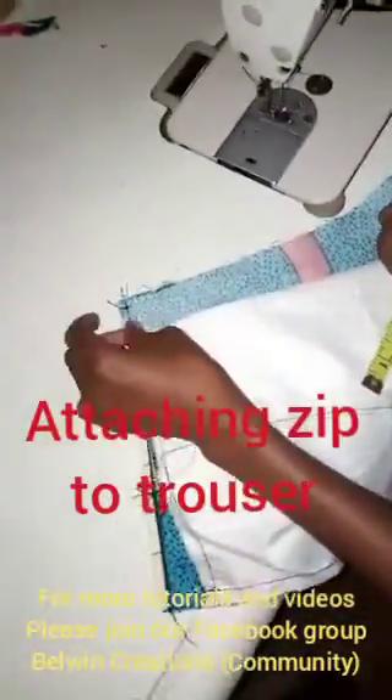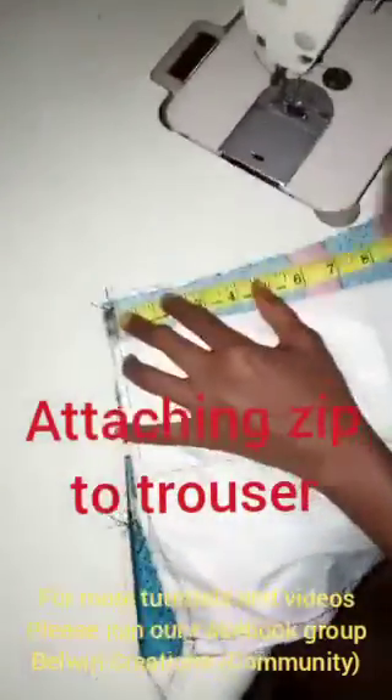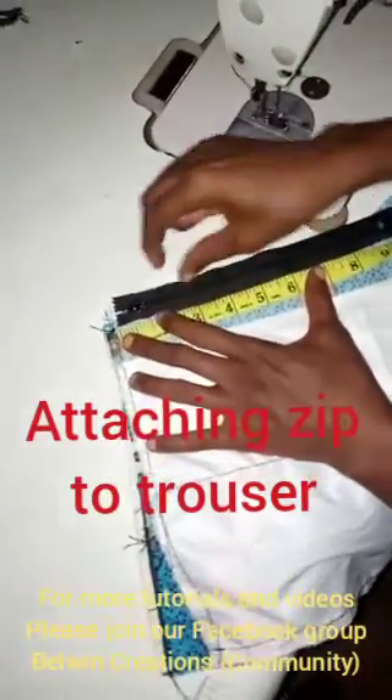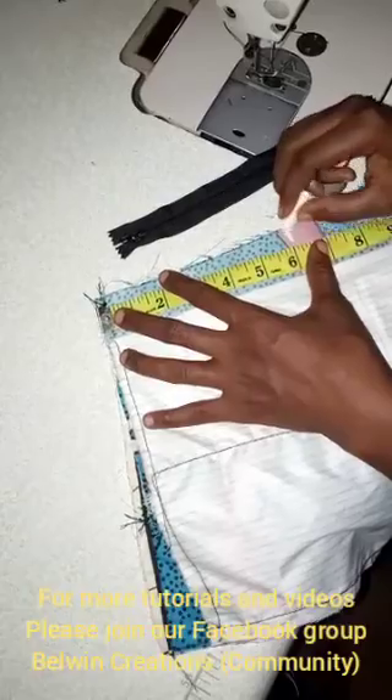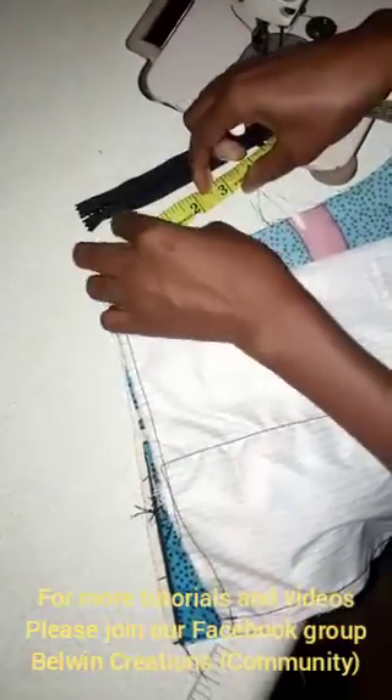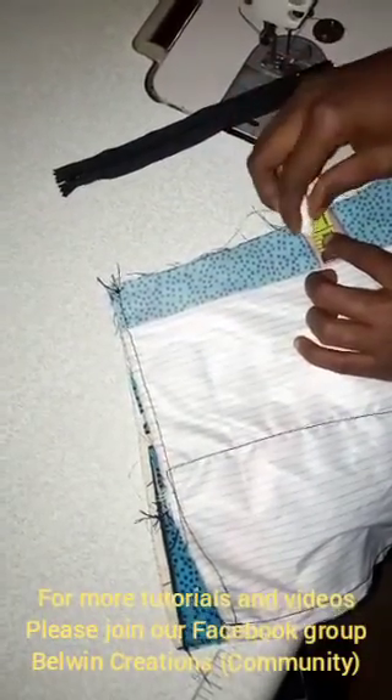To make the zip, remember when we were drafting I told you the length of the zip is 8 inches, or 9 rather, but upon this choice I'm going to be making it 6 inches. So you want to mark out your 6 inches and then also mark out half an inch.